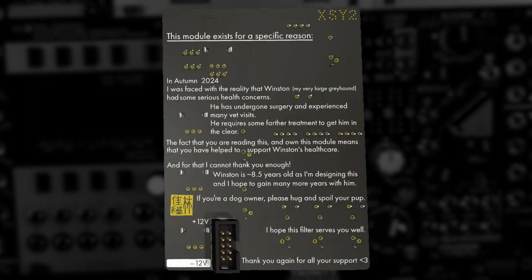On the back of the module and on the product page, Jason wrote about all this, and he speaks about it in his demo video of Tri 2, which is well worth watching not just for the story but for the sounds and functions of Tri. This isn't a plea for support and donations, but as this module exists for a specific reason and the mechanisms behind the scenes are a bit different, it was important to make that clear. This is a module that's released — here's a demo — you can buy one if you like, and all proceeds will support the cost of Winston's treatments.